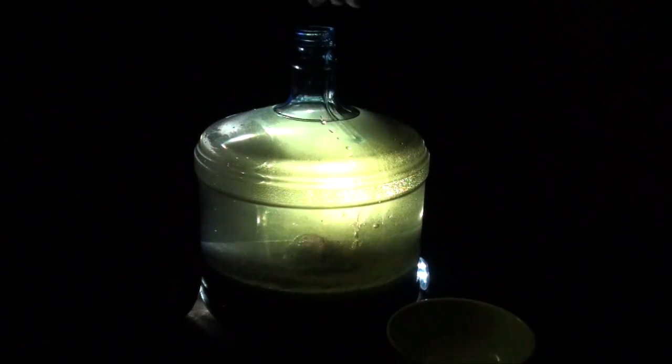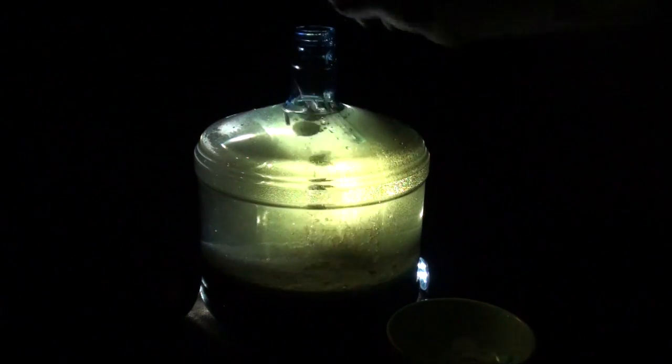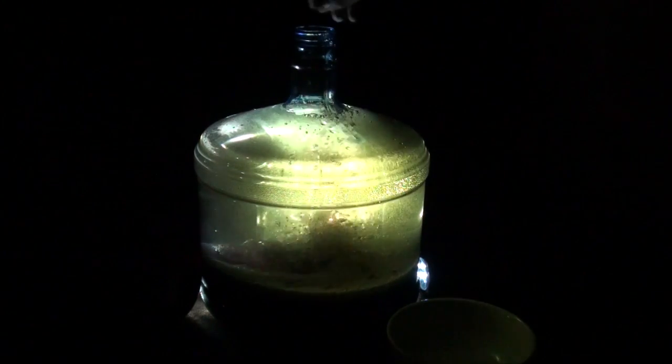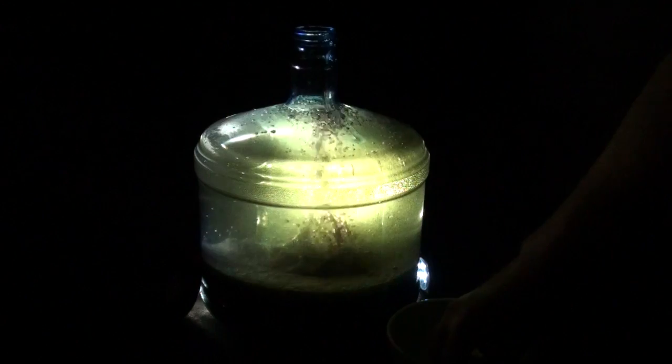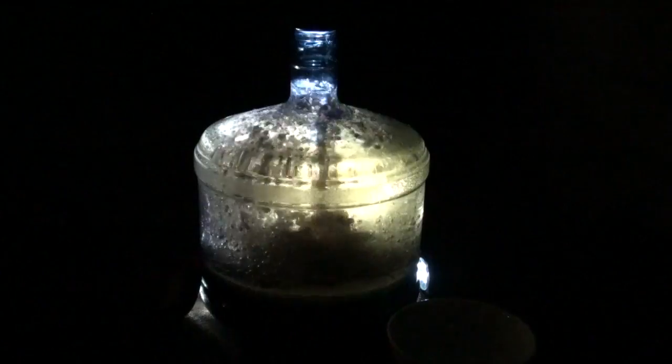Because the oil weighs less than the water, it'll sit on top. But when you put the Alka-Seltzer into the water, it's going to push the water bubbles up through the top and create a lava lamp effect. If you put in enough Alka-Seltzer, you can keep this effect going for quite a long time. If you put some lights behind it, you might even get some cool bubbly action.